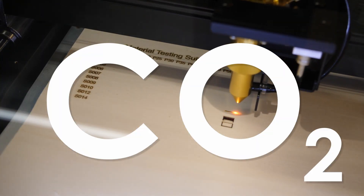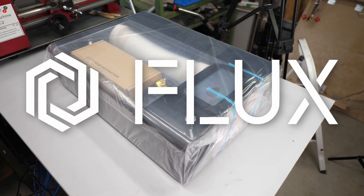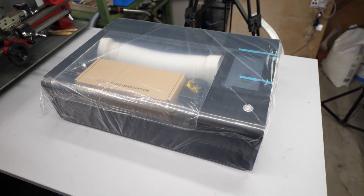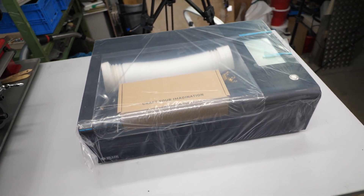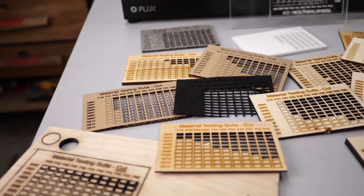CO2 laser, a tool many desire for their home shop. I recently received the BMO by Flux. It's a compact machine with 30W of cutting and engraving power that starts selling at around $1,500. Let's see if it's worth its price tag and what I was able to do with that amount of energy.